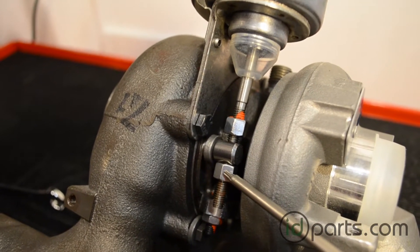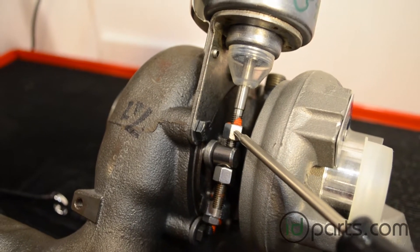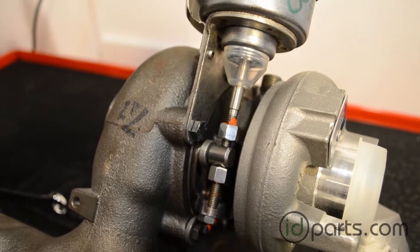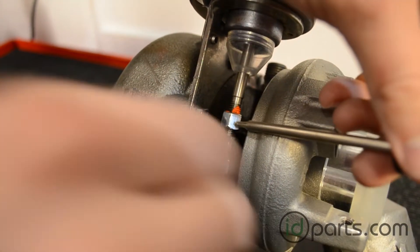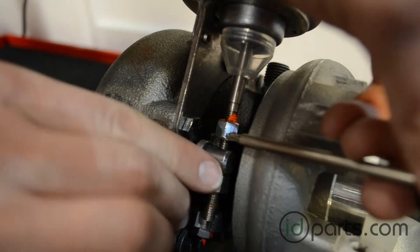This nut is actually not moving — this nut is moving upwards. Loosen the bottom nut until the vane lever is free to move up and down.